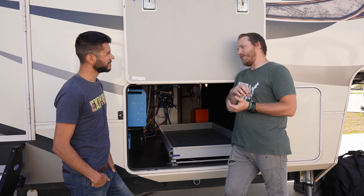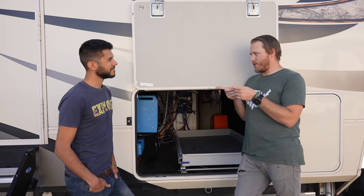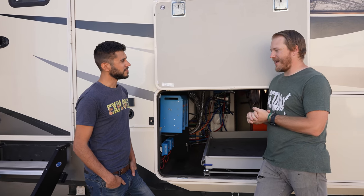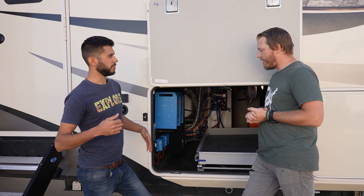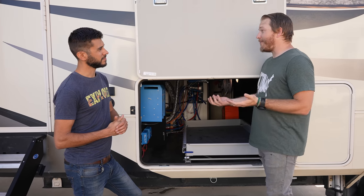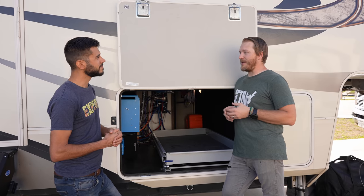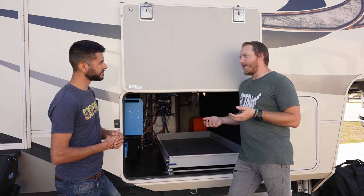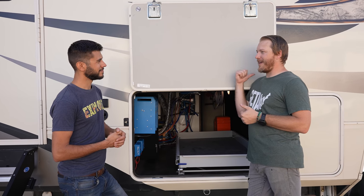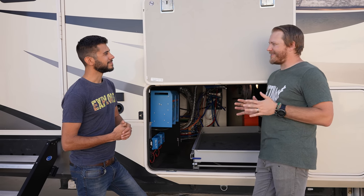Even when boondocking, I'll usually switch to parallel so when charging off the generator, both chargers are used instead of one. There's a definite benefit with two inverters having twice the charging capability. But there are nuances — if left in split-phase, only one charger worked when plugging into a generator because that's a single-phase power source, so the second one would be inverting. There are always these weird little nuances.